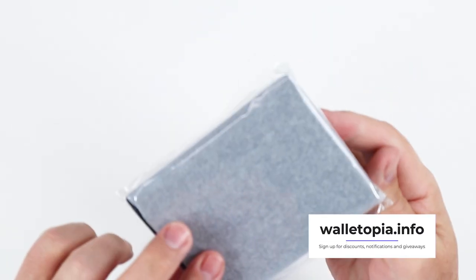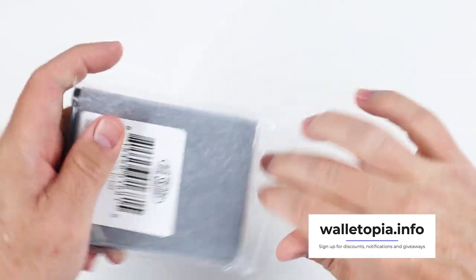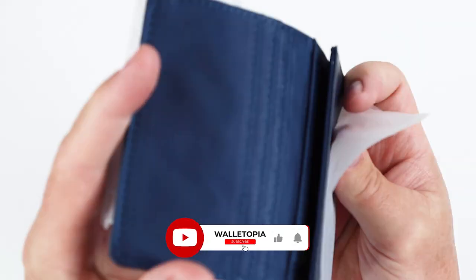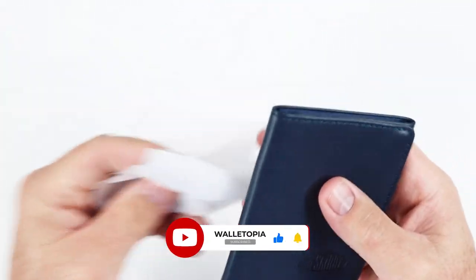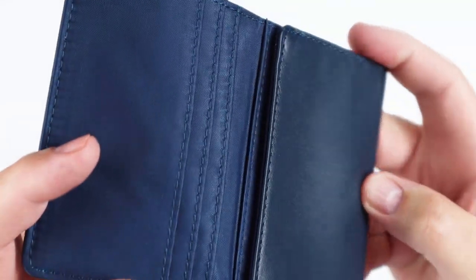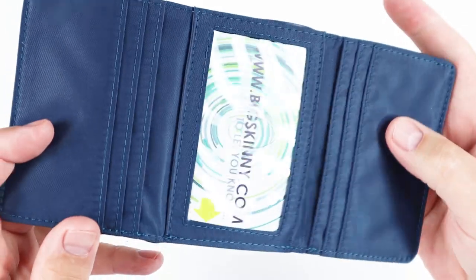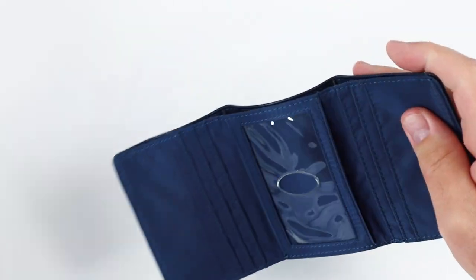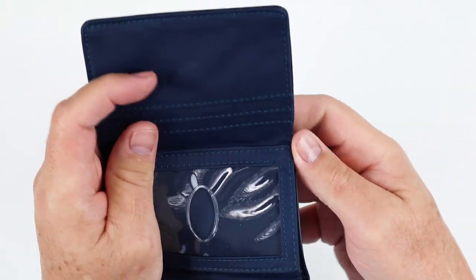Here we go. Starting with very simple, easy-to-ship packaging. This is the leather color. Let's see what that looks like. Okay, this is tissue paper. We always like to look at sewing, so let's look at sewing here. We open this up. BigSkinny.com. Let's see what else we have in here.